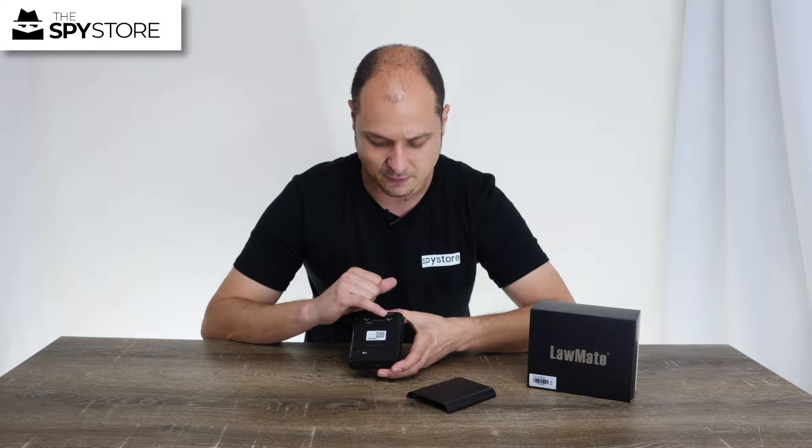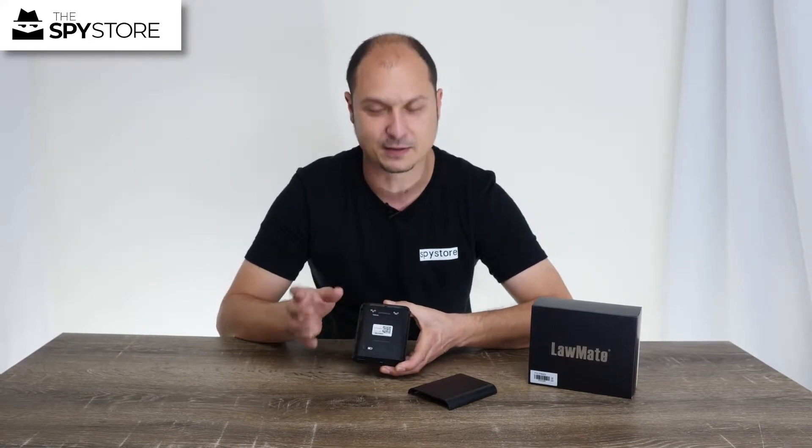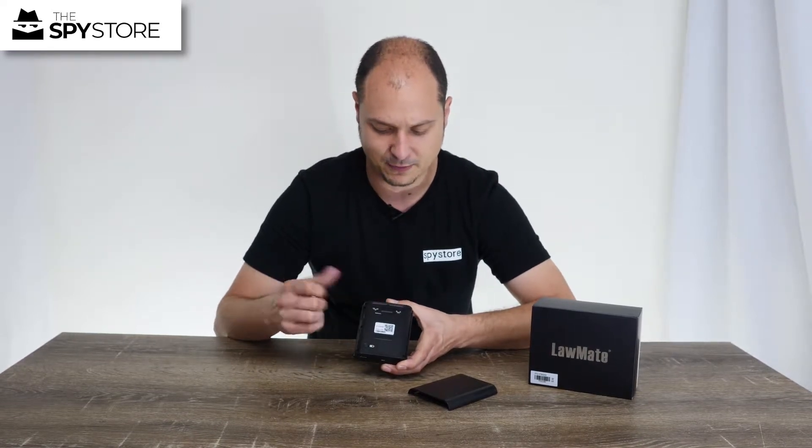On the top side here we've got continuous or motion activated recording. We're going to switch it over to motion for now for the testing we're going to do, and we're just going to turn Wi-Fi on — that's our Wi-Fi symbol.